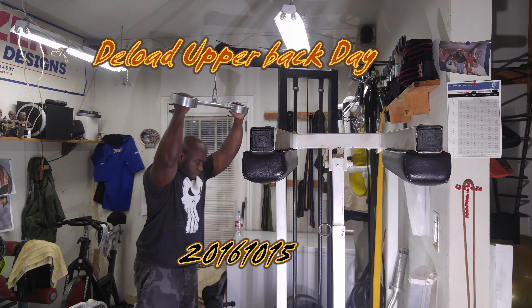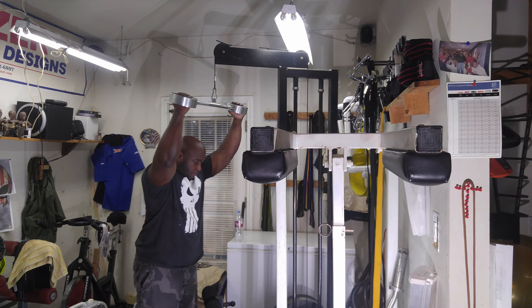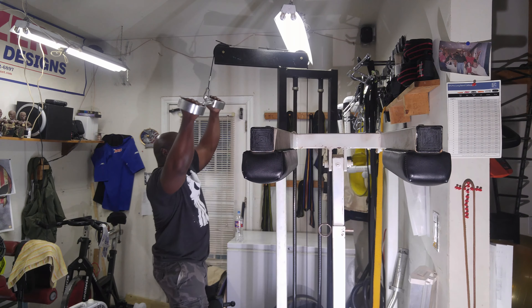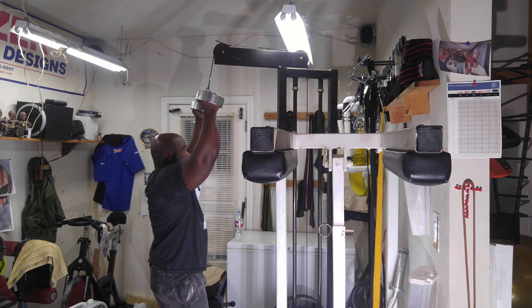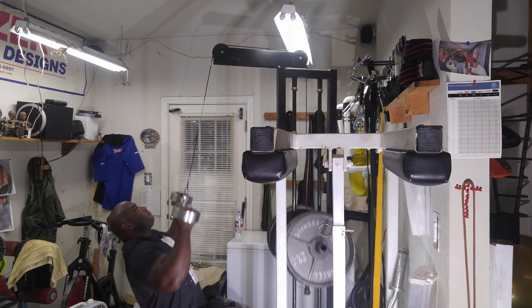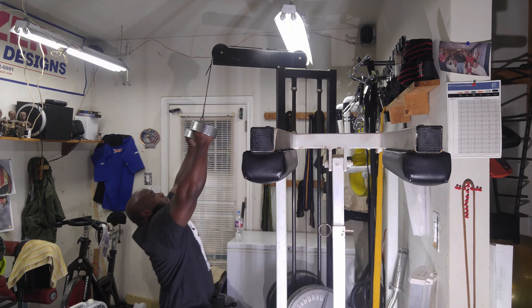Today was a deload day for the deadlift, so I decided to exclude deadlifts from my training session and just work on my upper back. I started off with pull downs — three sets of the top weight and three sets of warm-up weights. The weight felt great.